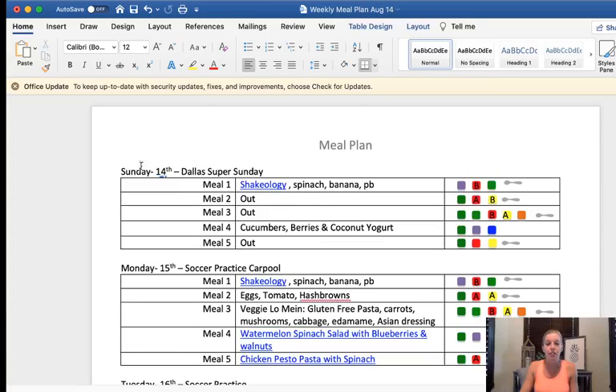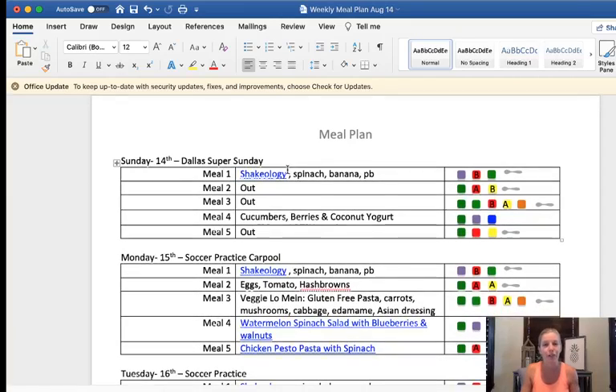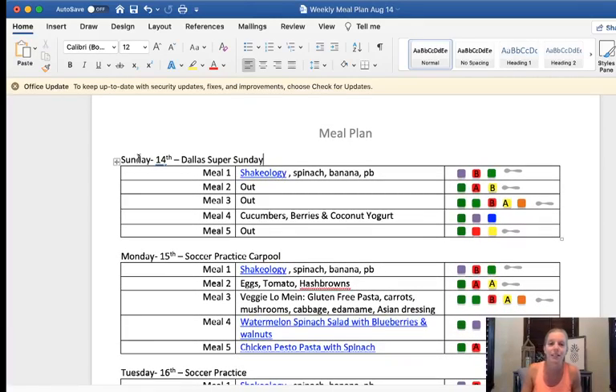I also like to start by writing down anything I have going on. This weekend is Super Weekend for Beachbody — you can look up Beachbody Super Weekend and see where an event is near you. I'm going to the one in Dallas, meeting up with a friend. Sunday you can see there's a lot going on, and I might pack some healthy snacks, but I know I'm not going to get home till late so I'm not going to try and cook a meal that day — we'll just grab something out.